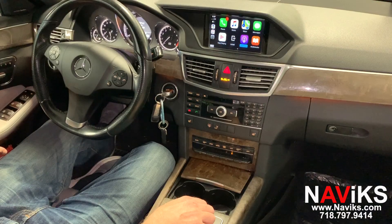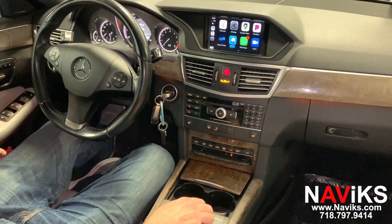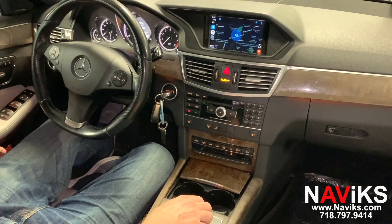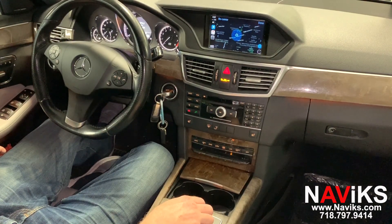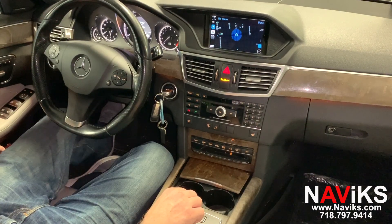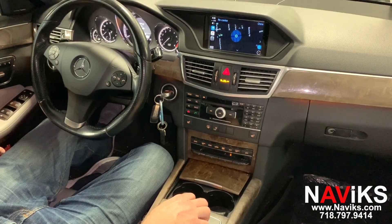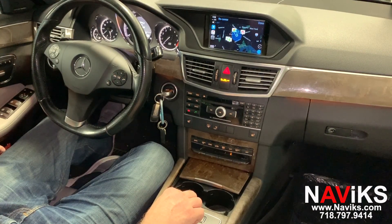Let's go to Waze. Let's change the view. Let's zoom out so you can see the big picture. We get to see all of these icons.